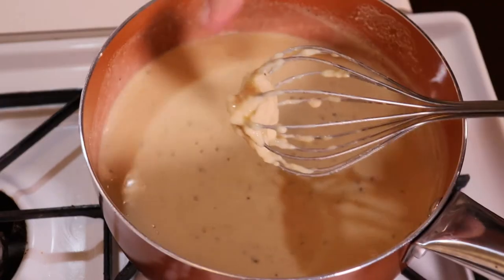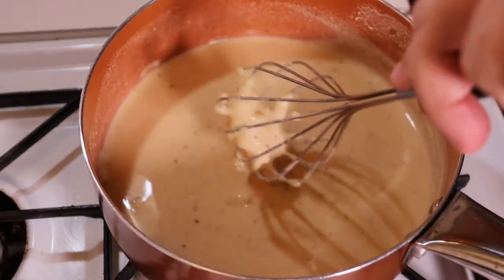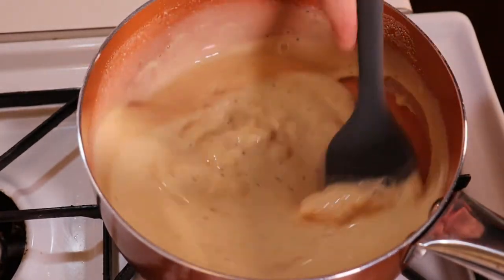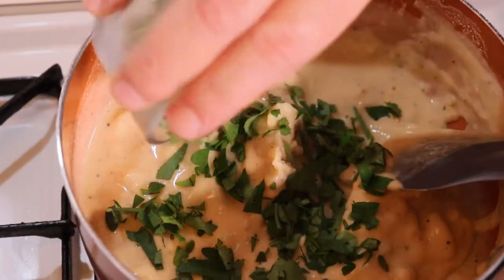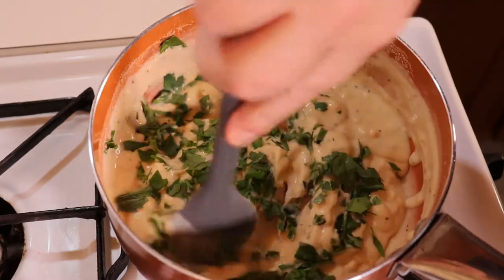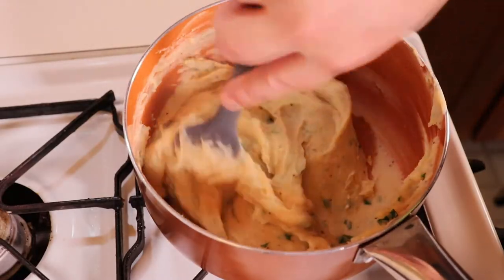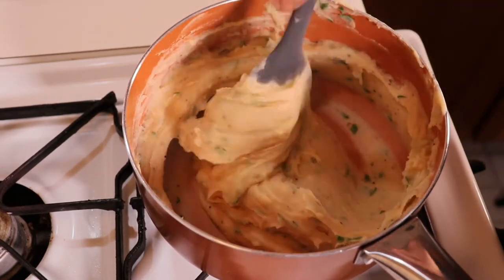After about five minutes of stirring, you'll notice the mixture start to thicken and stick to your whisk. At this point, I like to switch to a spatula, which will make the mixing much easier. Add the fresh chopped parsley about two minutes from finishing — the parsley adds a very nice complementary flavor. Continue to stir to remove all the excess moisture, because if you don't remove enough moisture, the panelle will not be dense enough and will fall apart when frying.